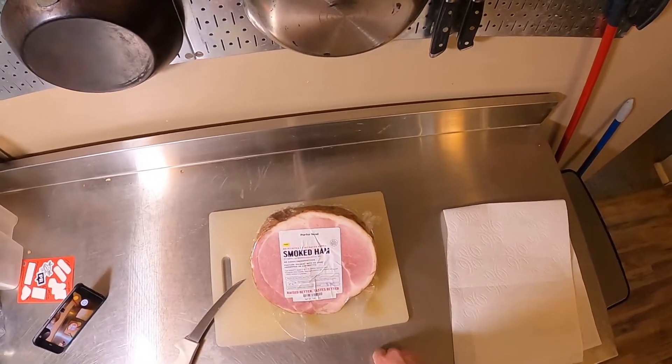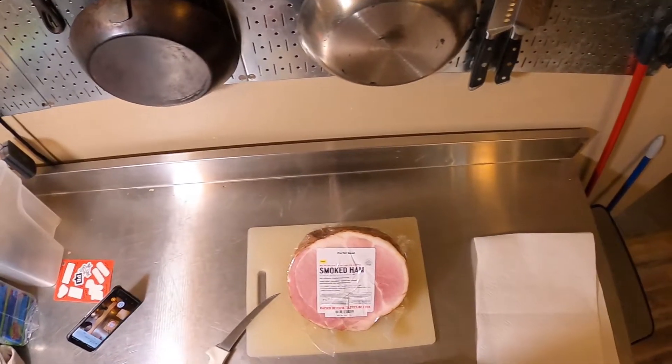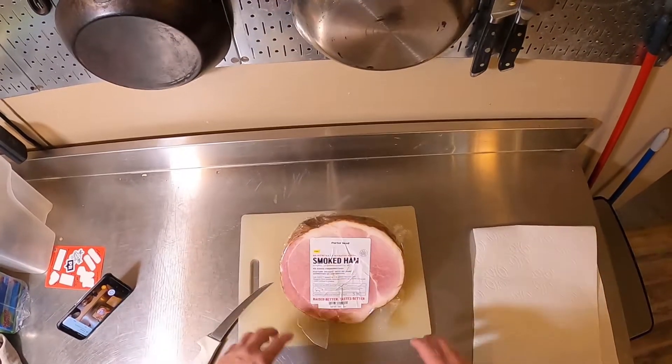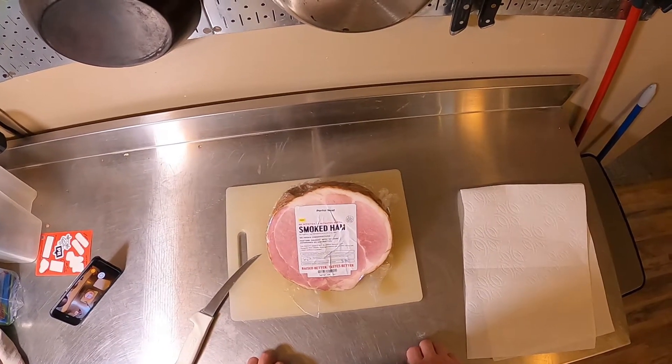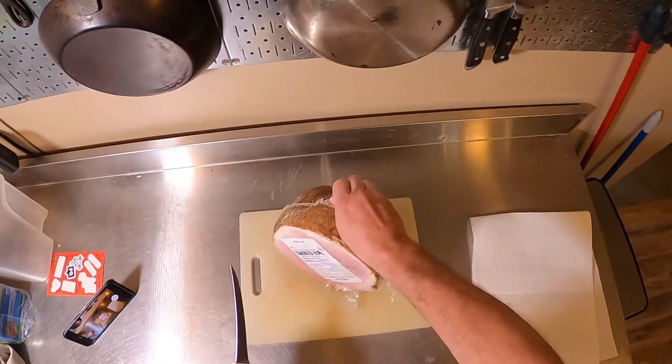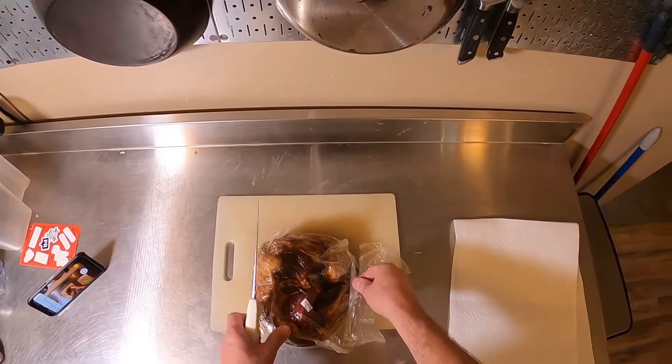We're going to do a pretty simple glaze today — mustard, probably maple syrup, and brown sugar. We'll cook it all together, coat the ham, roast it up for a couple of hours and see how it tastes. But first, let's get this thing open. It's fully cooked, so I'm going to take a little taste and see what I think.